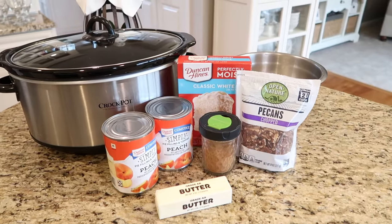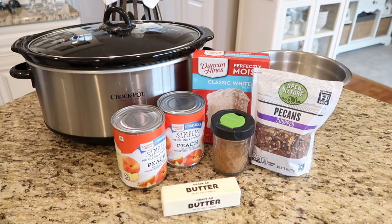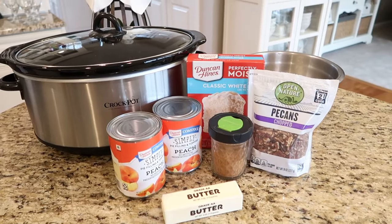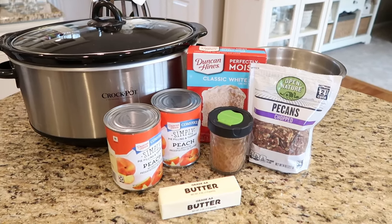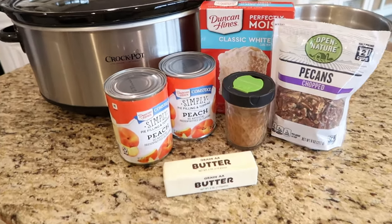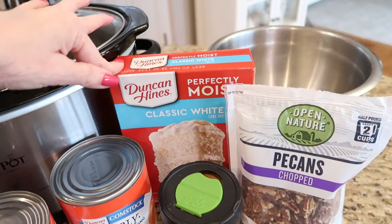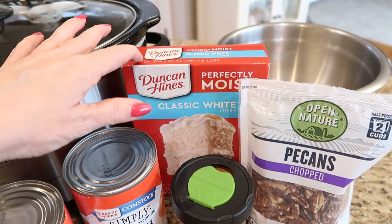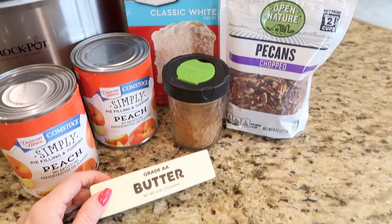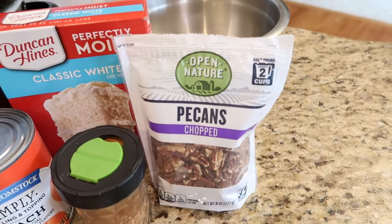I am always on the lookout for good dessert crock pot recipes. Anytime I can dump everything in my crock pot and go about my day, the happier I am. This recipe is for crock pot peach cobbler and it is one of the best I've come across in a really long time. You're going to need two cans of peach pie filling, a cake mix — yellow cake, French vanilla, or classic white — a little bit of cinnamon, a half cup of melted butter, and a few pecans for the top.